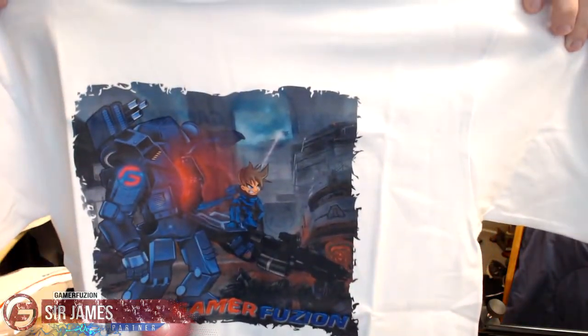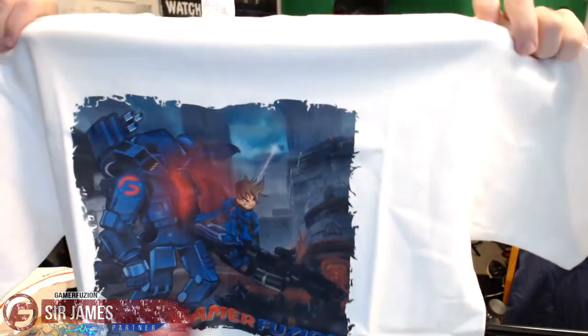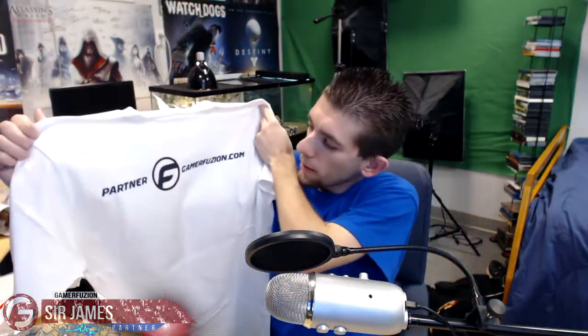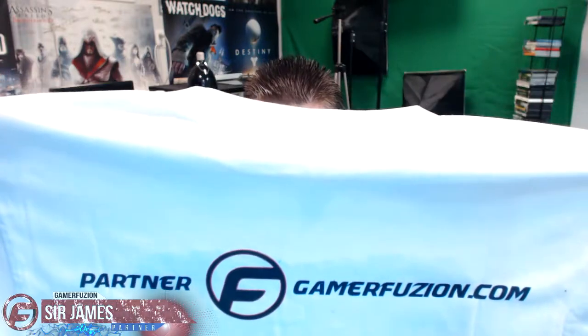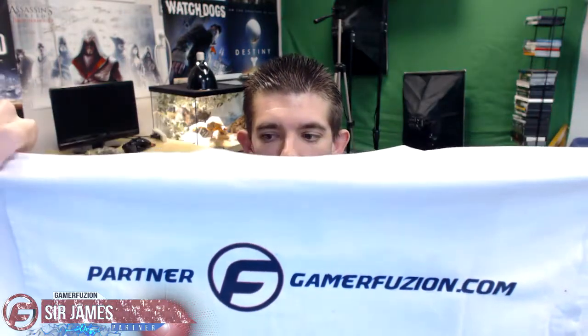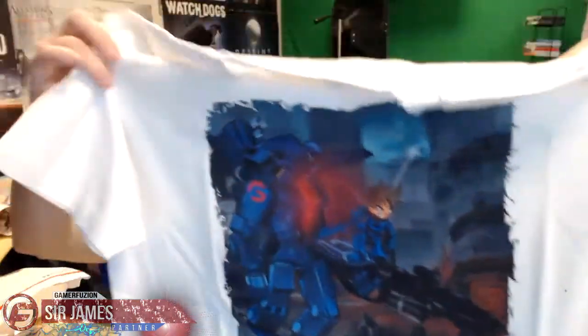Here we have the Titanfall-themed Gamer Fusion shirt, which you can buy at the Gamer Fusion store if you're interested — I will leave a link in the description down below. On the back it says 'Gamer Fusion,' or in this case 'Partner Gamer Fusion,' so it's pretty cool that they now have t-shirts that say 'Partner' on it if you're partnered with the company.